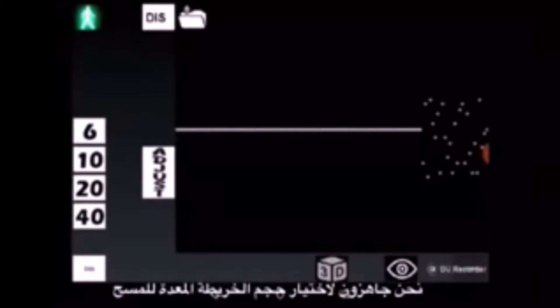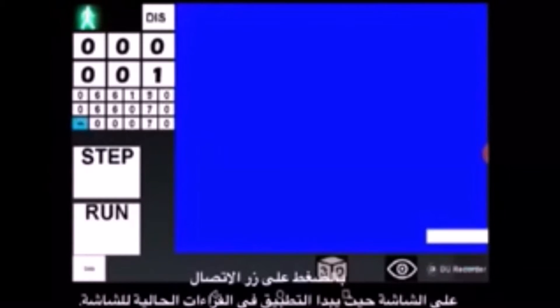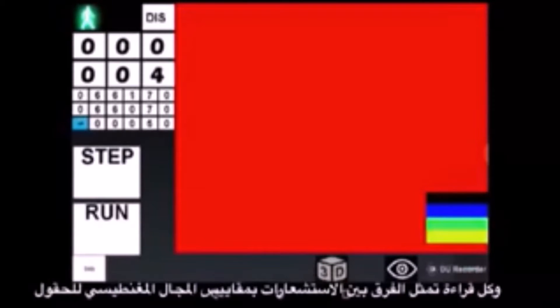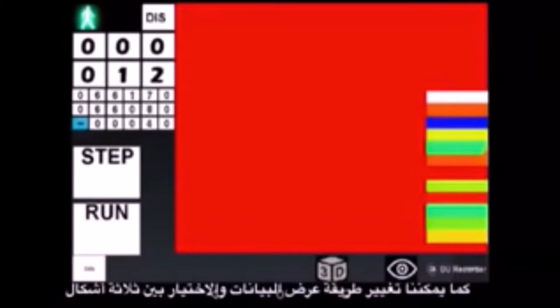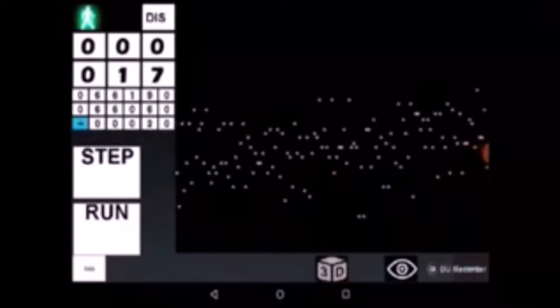We are ready to proceed with selecting the map size for our survey by tapping on the corresponding button on the left side of the screen. Tap on the step button to make the application get the current readings and draw a color dot on the map. Each dot represents the difference between readings of both sensors, measuring the Earth's magnetic field at the location. By tapping on the Run button, the application automatically gets sensor readings every second and draws them on the screen. We can change how the application represents the data in three different visualizations.